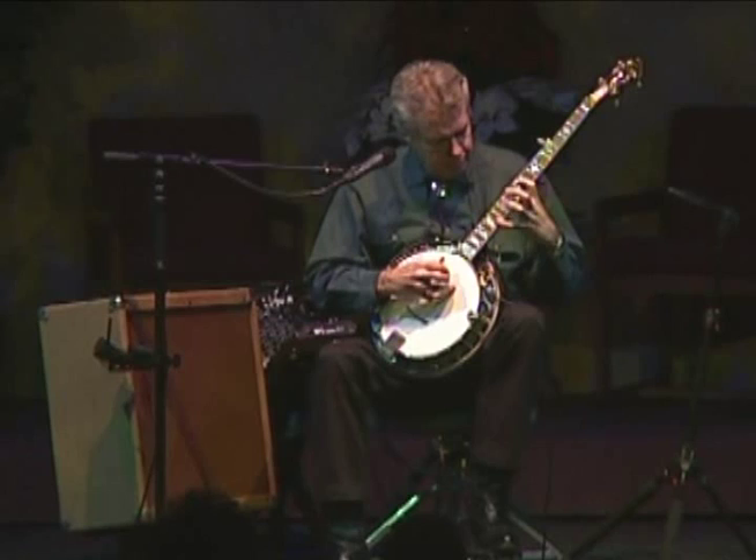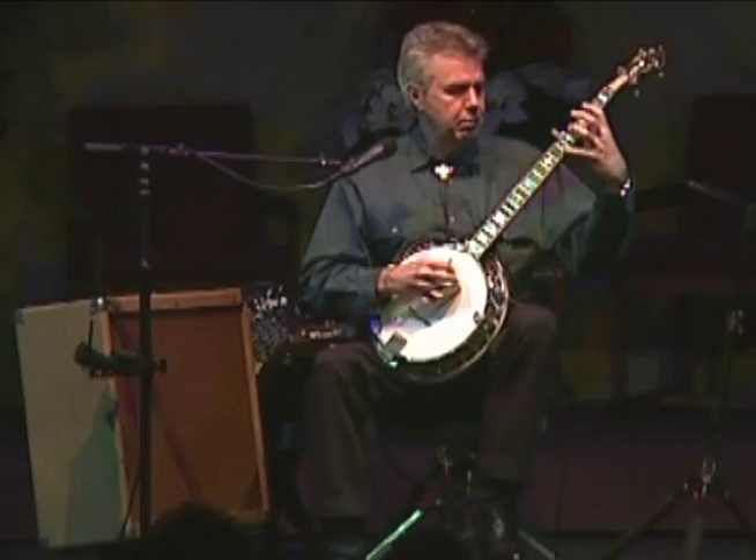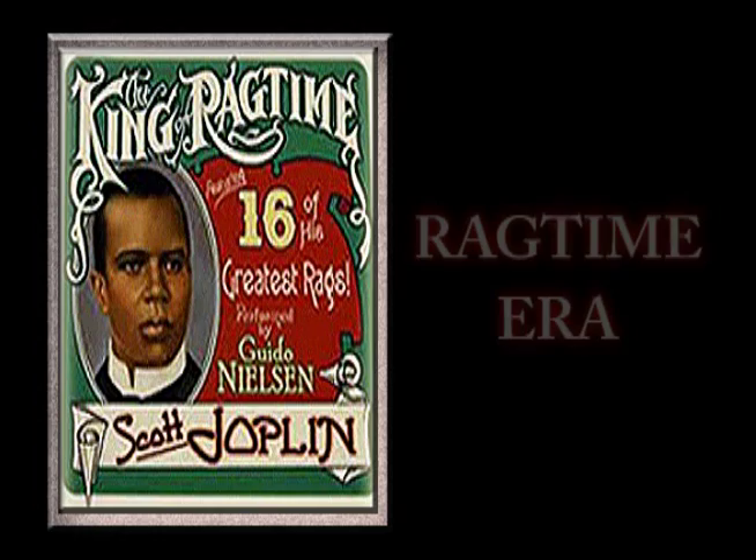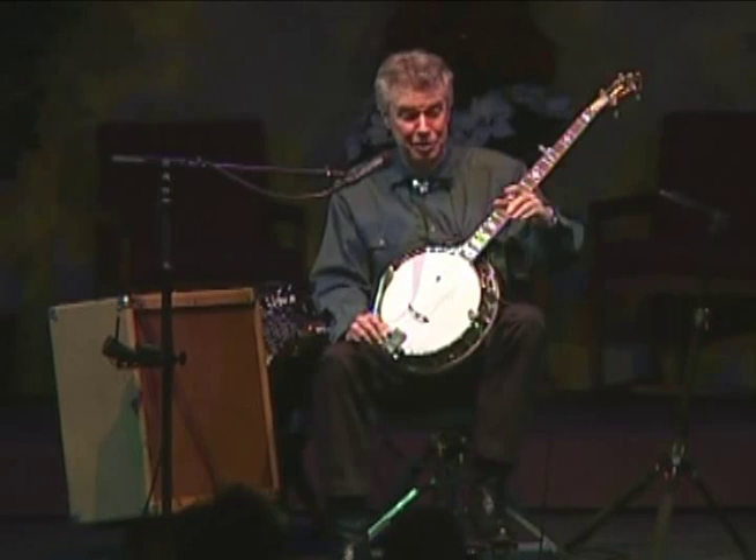Now we're going to move to the turn of the 20th century. American popular music changed to a style called ragtime, which was absolutely perfect for the banjo, in much the same way that rock and roll is perfect for the guitar. Starting off with Scott Joplin's Entertainer Rag.